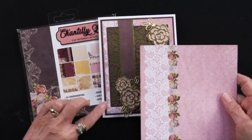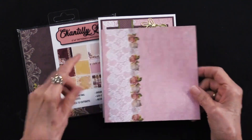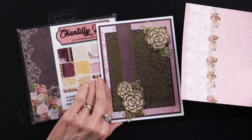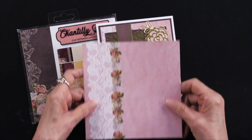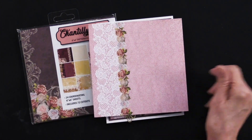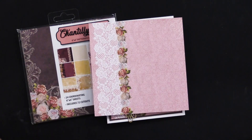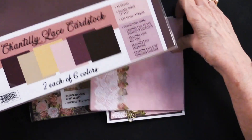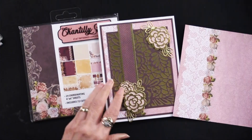That white lace is what she's using to give a little background to this beautiful cutting die. This was cut down out of the six by six, and you are going to end up covering up some of those roses — but we've got to pay the price to get some pretty things on there. This was cut and then matted onto the Chantilly Lace. You can see that really pretty burgundy color.